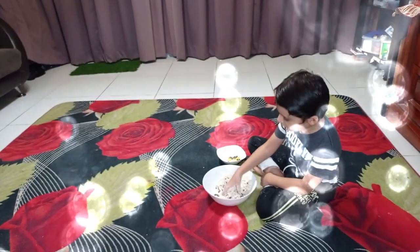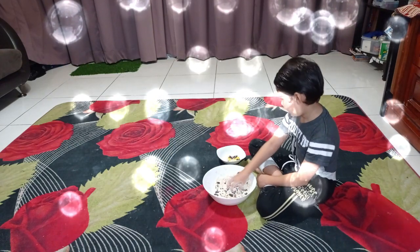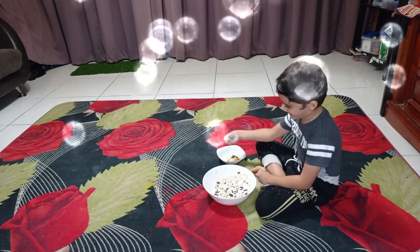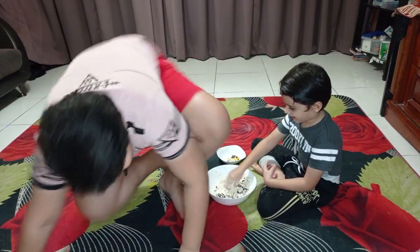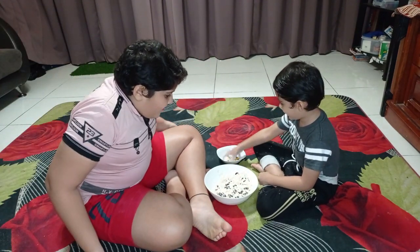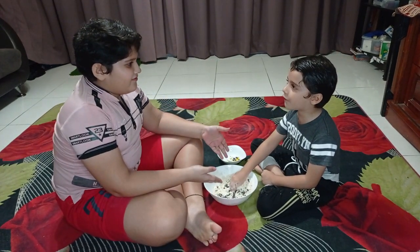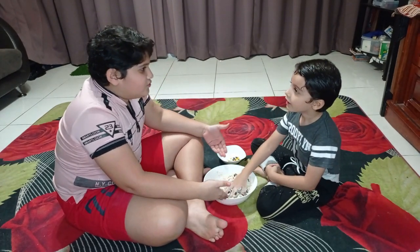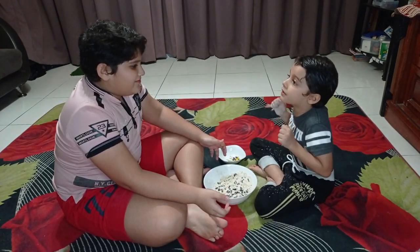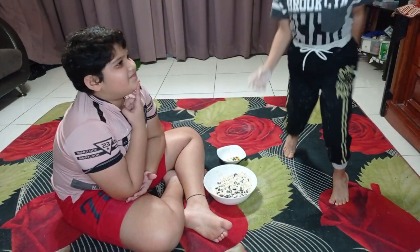I'm making delicious food for my other brother. I'm finally done with my homework. Archit, what are you doing? I'm making food for you. But Archit, mom will scold you. Please help, Chikibaya. Okay, you go wash your hands and I will think. Okay.